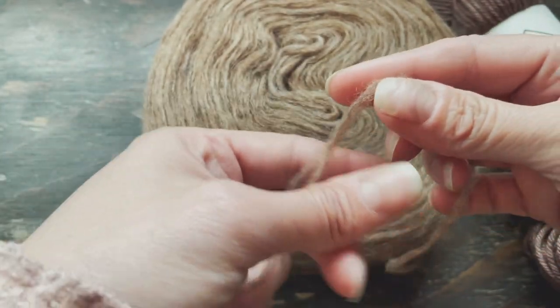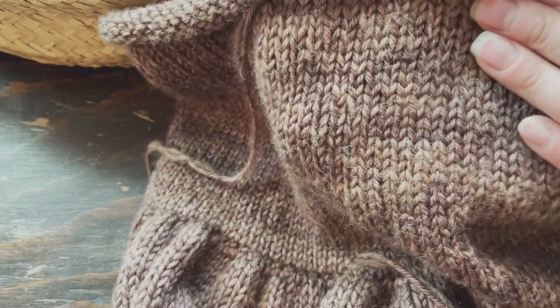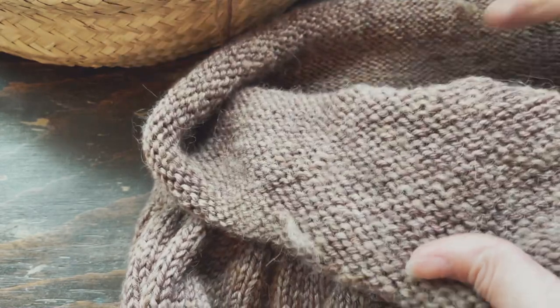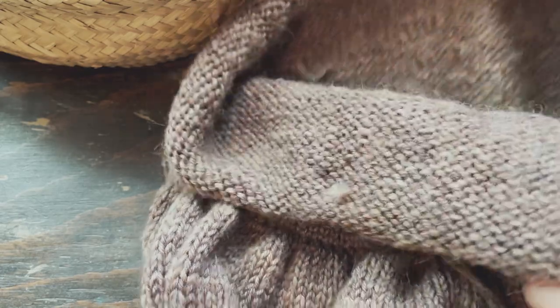It has taken me some time getting used to working with this yarn - you can see how loose the fibers are. You can see on the inside of my work that the yarn has broken a few times, and I just tie it off.